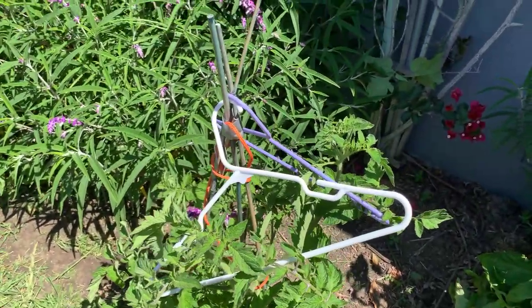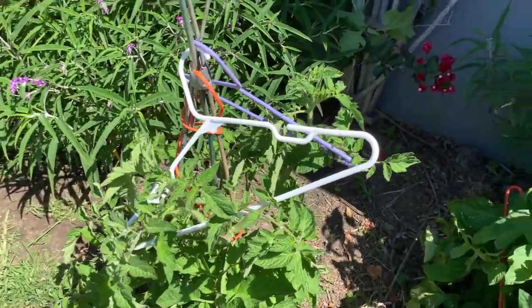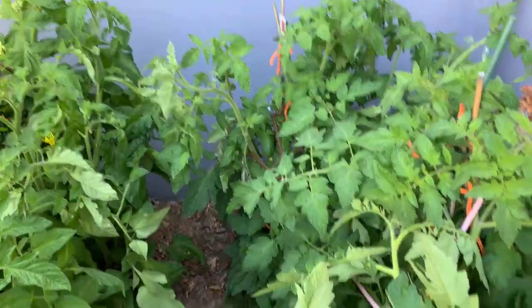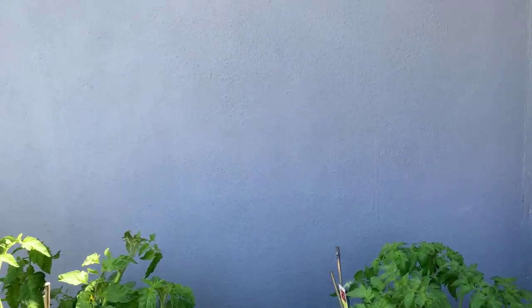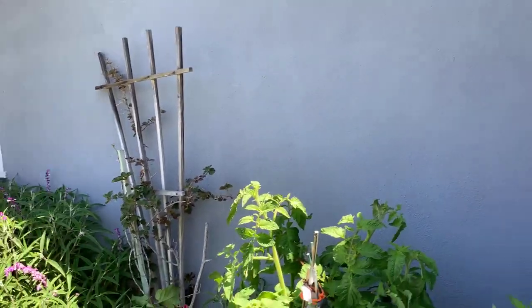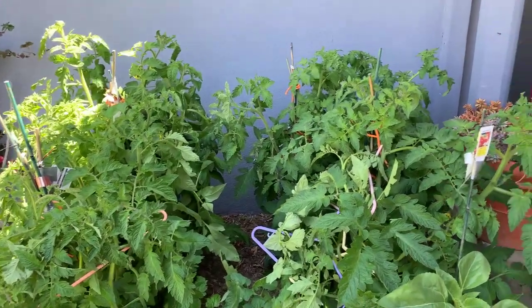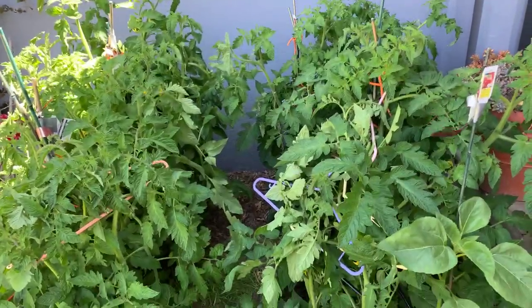The coat hangers seem to be working pretty good. Look at the ones over here — they're in the shade part of the day, but they're also against this hot wall of the house. When the sun hits the wall in the afternoon, it reflects the sun back onto the tomato plants.